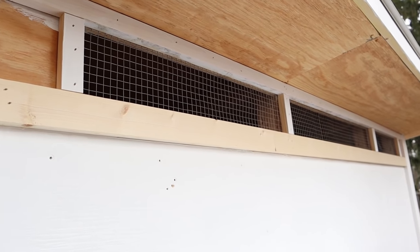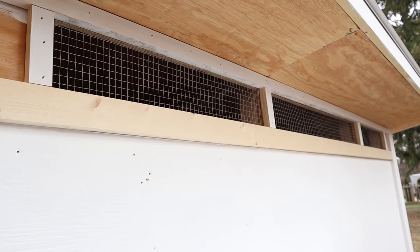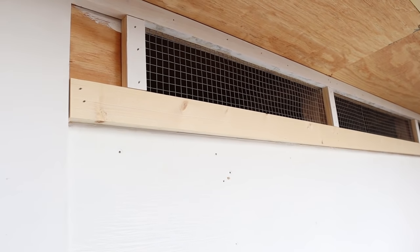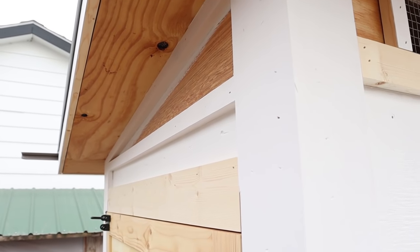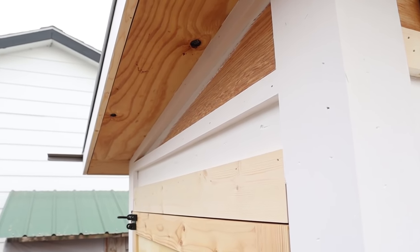We're probably going to add more ventilation along the corners too, but it will be the same design as what is already in place. We'll probably do the same thing on each side here too. Ventilation is so important.